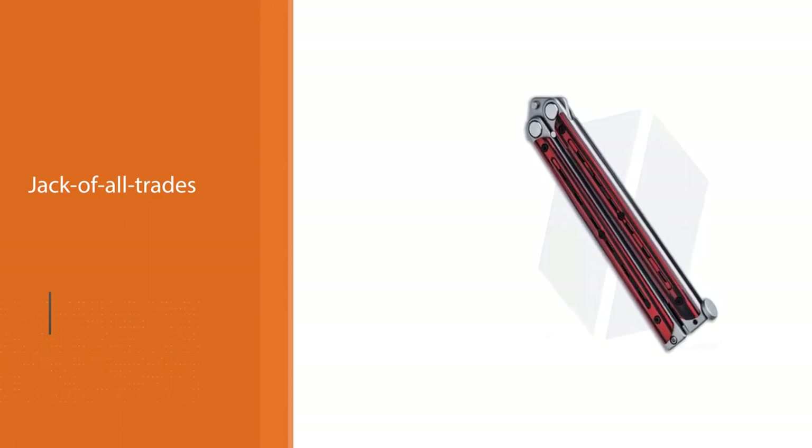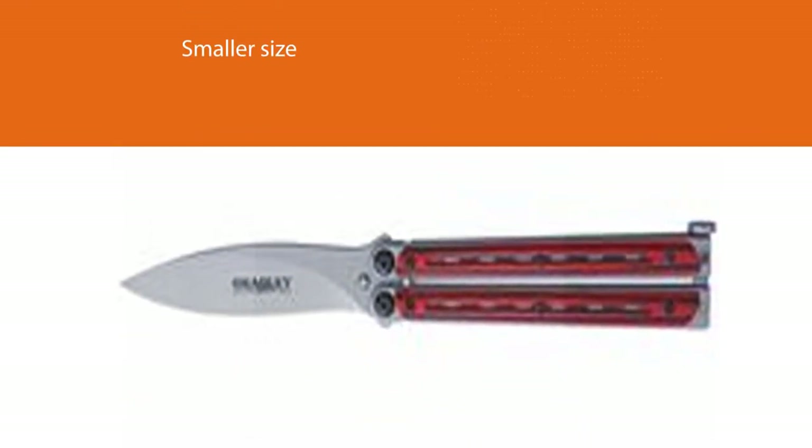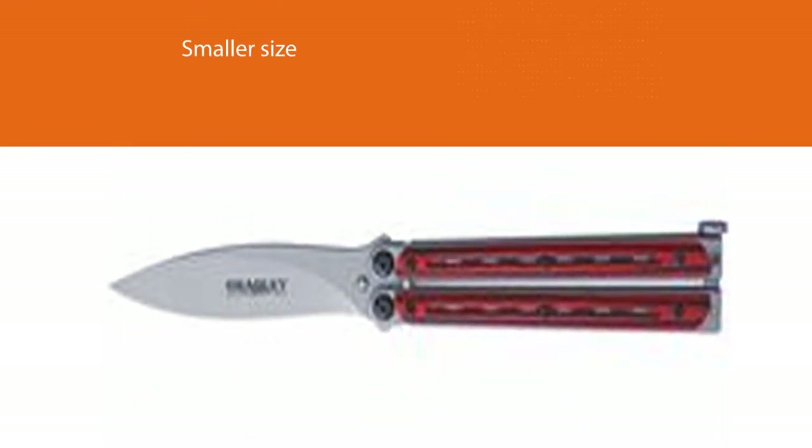It's still on the heftier side, weighing in roughly the same as larger rivals. The smaller size also means easier concealment in one's pocket for EDC duty.